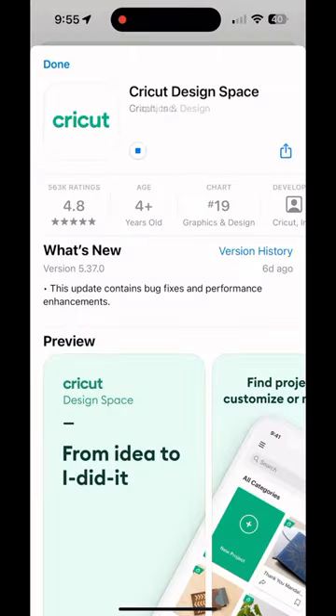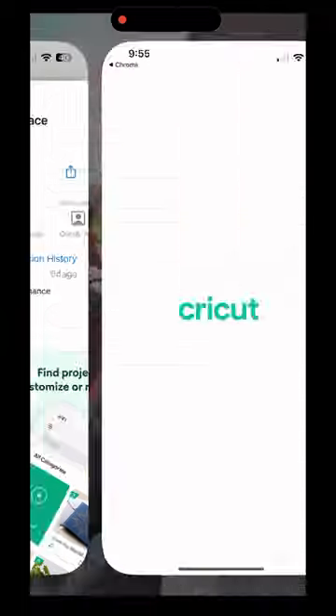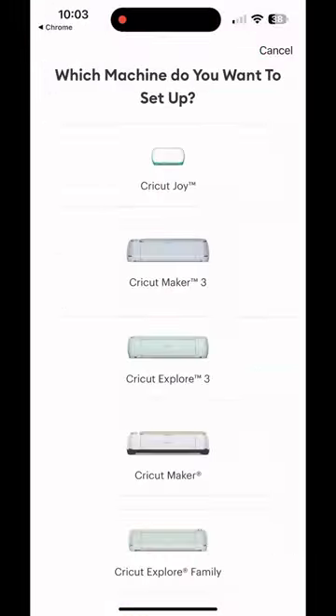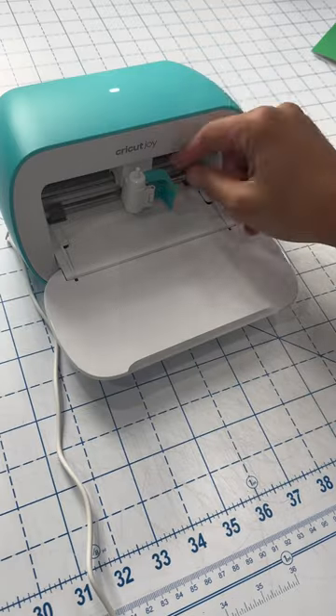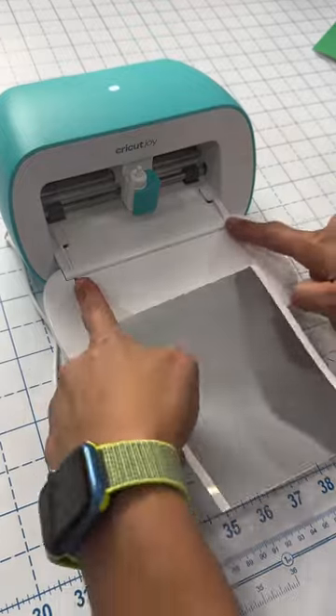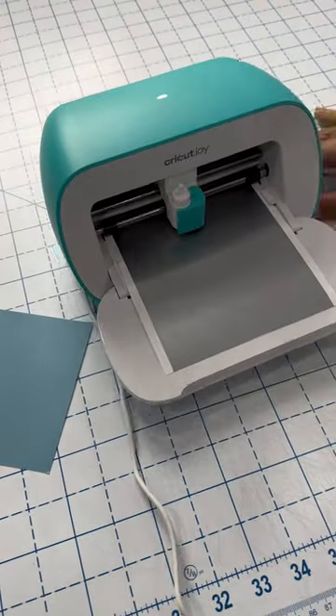Then you'll need to download Cricut Design Space, which is the app that is going to allow you to communicate with your Cricut Joy for cutting out or drawing your designs. Follow the prompts, you select your machine, then it has you go through a little sample project. Make sure that you turn on your Bluetooth and the blade is installed.